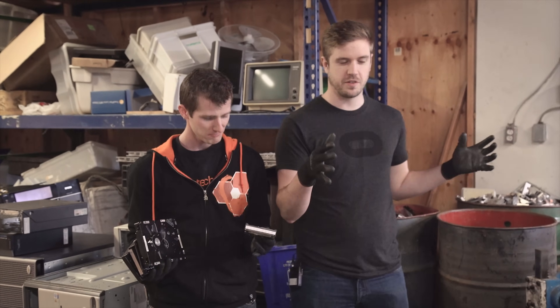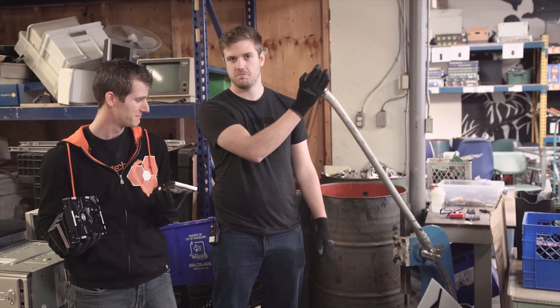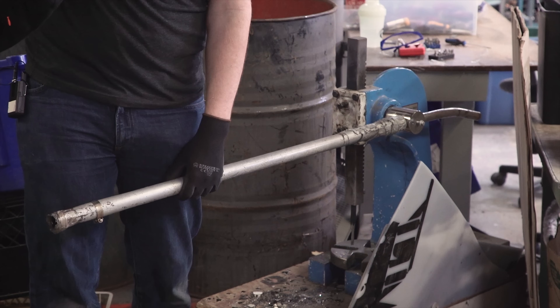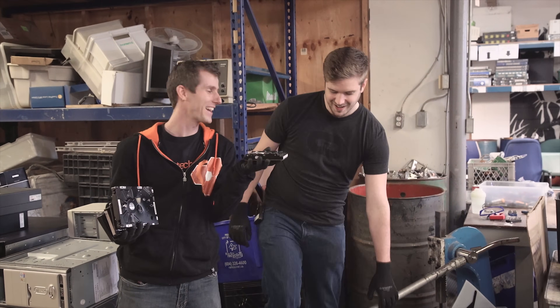First off we have the data destruction station. This thing — I don't actually know what it's called, probably just a press. Basically you just pull this thing down and it punctures through your hard drive, like what Linus has on display. Listen to this. That's what's left of the platters inside.